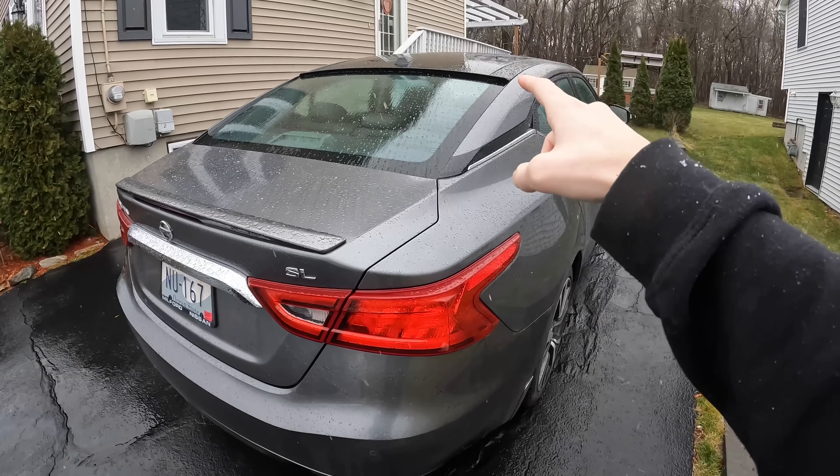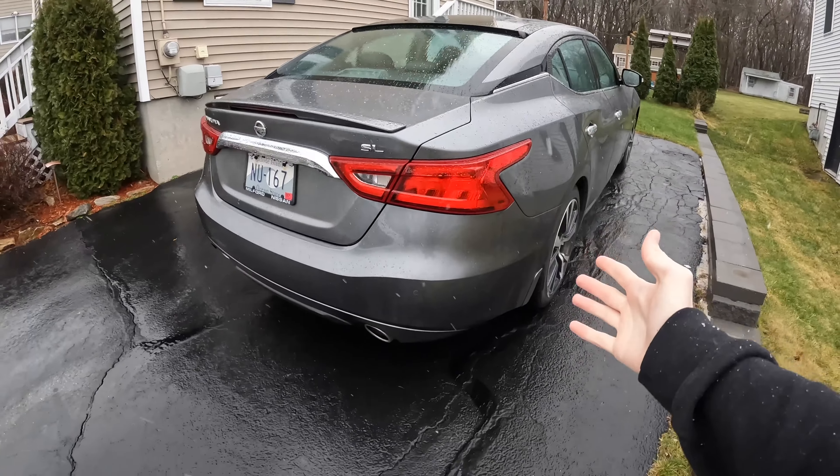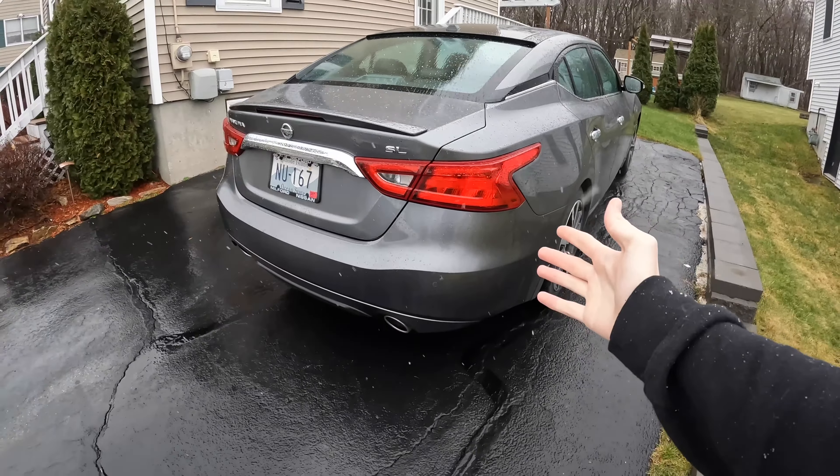He doesn't have it yet — we're picking it up tomorrow. I have to detail his old one because tonight he's going to Carvana to trade it in. My dad drives a 2017 Nissan Maxima SL. He didn't buy the SR because in 2017 the SR was fully loaded but had no sunroof, while this SL has a panoramic sunroof. It's a decent car — I don't like the CVT transmission, but it's been pretty good to us the last three and a half years. I'm not telling you what new car he's buying because I'm doing a review video on it.